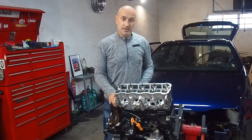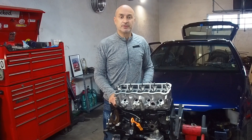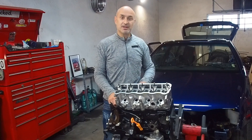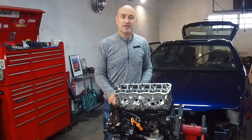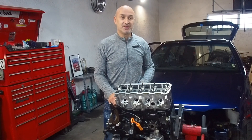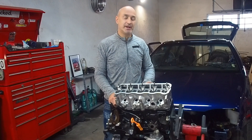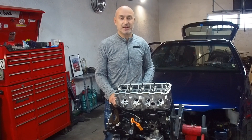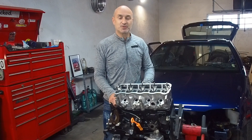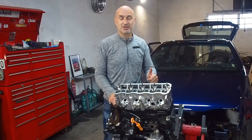So there you have it — a step-by-step walkthrough on how to install ARP bolts safely and correctly, so hopefully no blown head gaskets even running over 2 bar boost. This engine will be running around 1.8 to 2 bar, spiking at 2 bar and settling at 1.8. If you want to see more of this engine build, watch the upcoming and previous videos. Thanks for watching — please subscribe and support the channel.